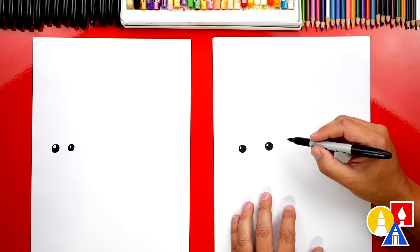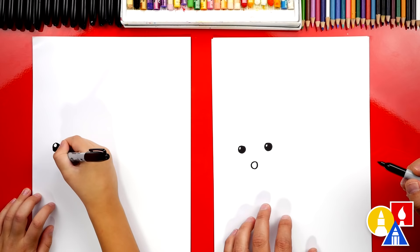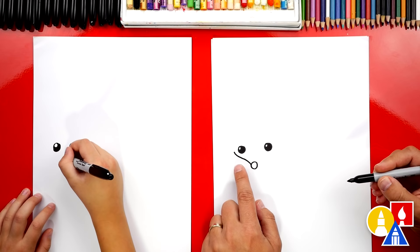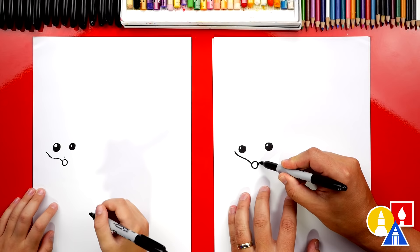Now let's draw the nose. I'm going to draw it down here and draw another circle. And then we can draw the cheeks. We're going to start here on the nose and draw a curve that comes out to the side, just under the eye. And we can do the same thing on the right side — come out and underneath the right eye.